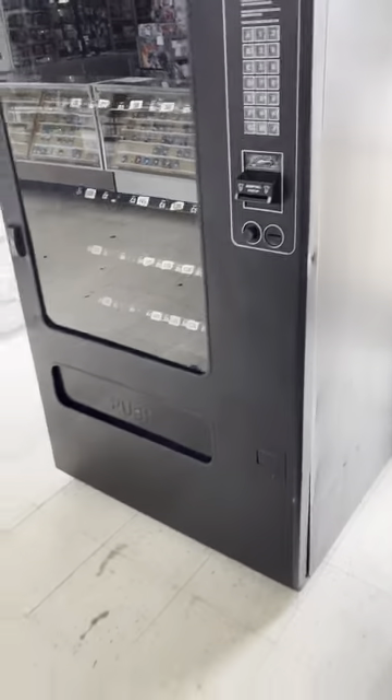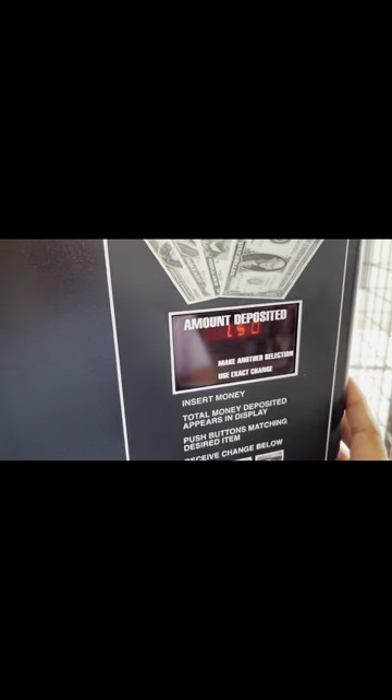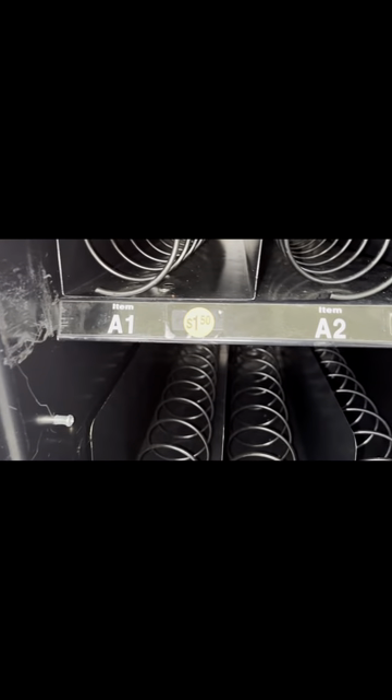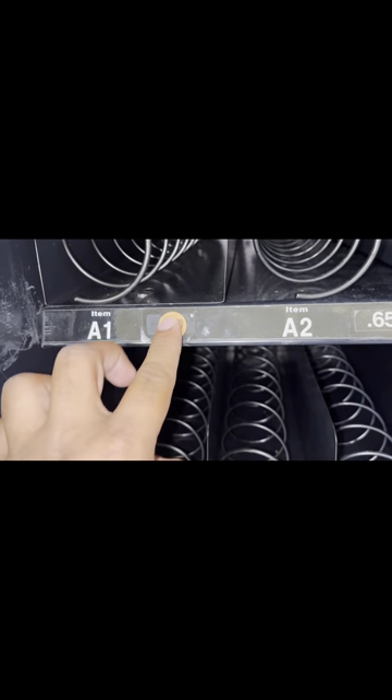We're back at the store the next day to check on the machine. We moved it — as you can see it is in a new location right there at the front of the store by the door. We checked to make sure the prices stuck after unplugging and plugging it back in, and they did. Everything looks great. Now we're going to add our new price labels and take off the old ones. These are just temporary garage sale labels we'll keep until we get our permanent labels, because those take a couple weeks to come in.